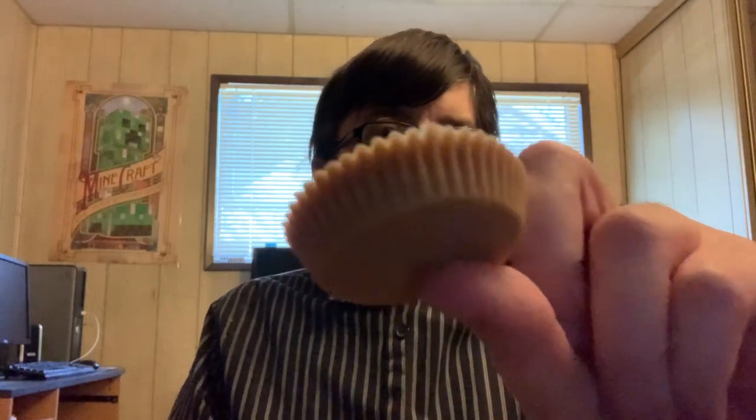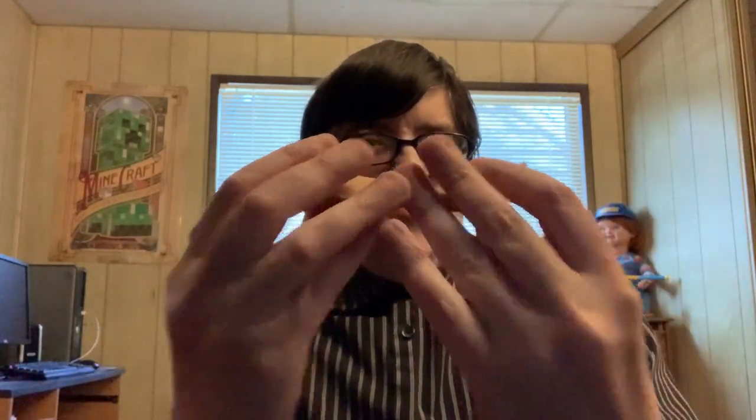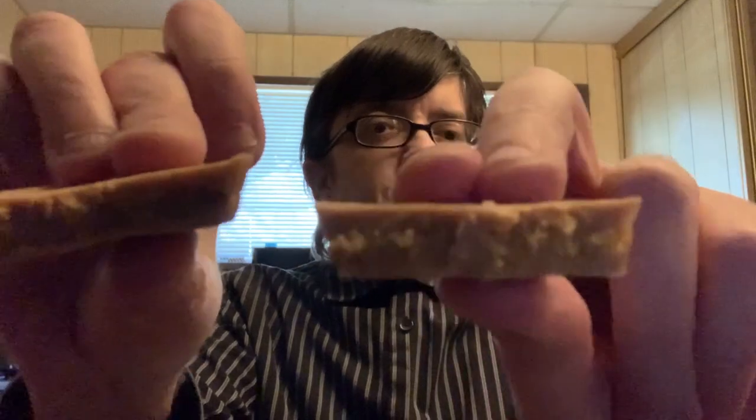It smells straight up peanut butter. Check it out, look at this. Oh, peanut butter — no chocolate at all. Man, a nice peanut butter snack.